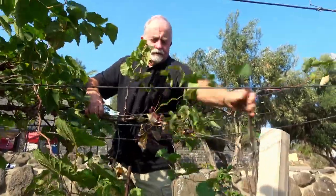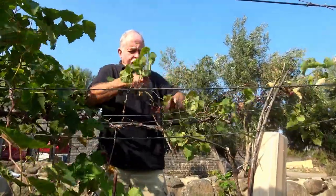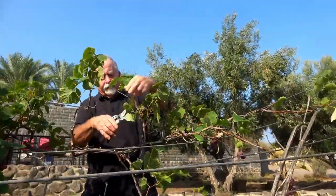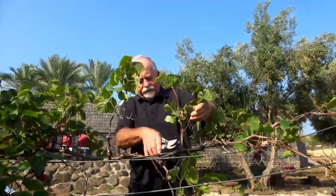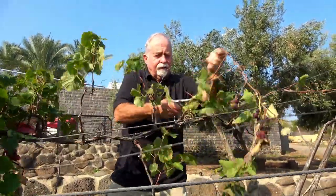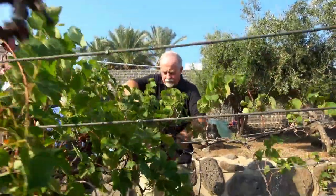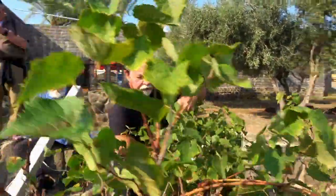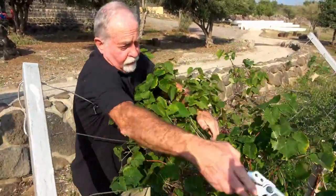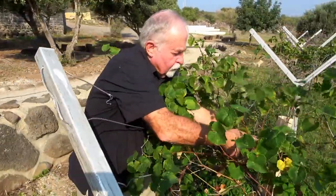This is a little early in the pruning stage because we're not fully dormant yet, but it's going to be okay for understanding what's going on. We're trying to come back to the vine as much as we can — on the other side we came back really well to the vine, and we need to do that on this side too.